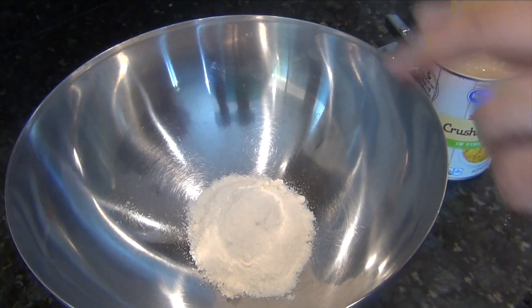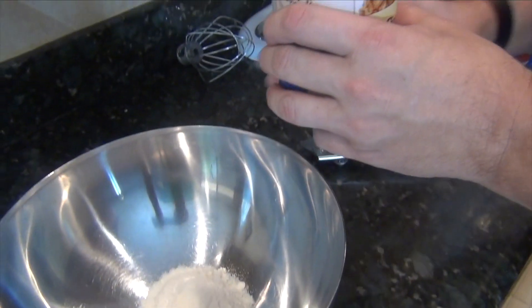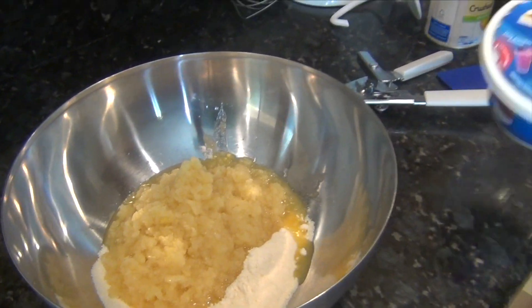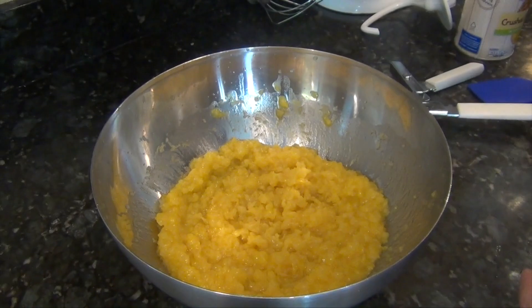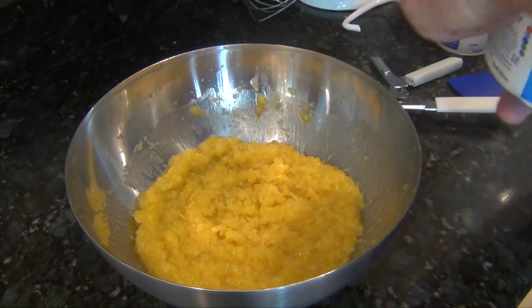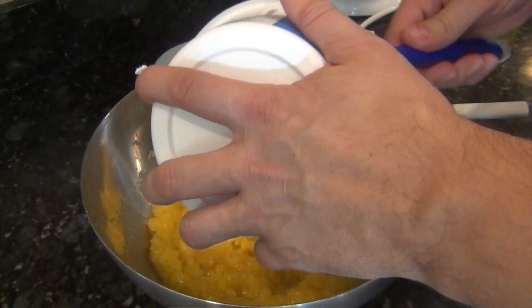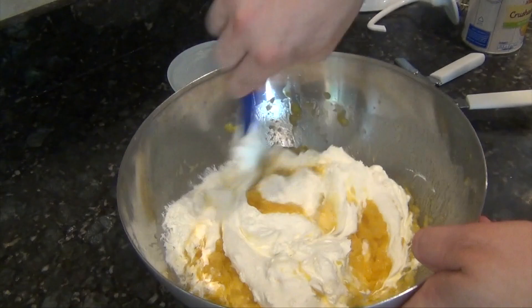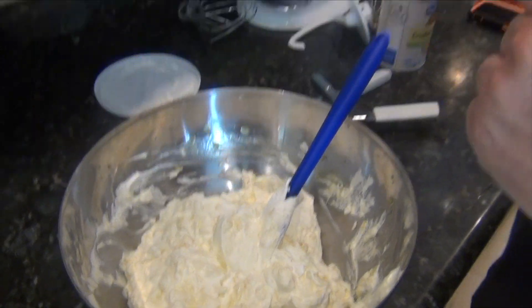Cakes are still in the oven — they've got a good six or seven minutes to go, so let's talk about our frosting. This is three and a half ounces of vanilla pudding slash pie filling mix. To that, I'm adding 20 ounces of canned crushed pineapple. I also have some Cool Whip here that I'm going to fold in after I mix this up to get everything thoroughly combined. I've got eight ounces of Cool Whip — thawed, not frozen. I'm just going to work this together to become our frosting. I'm going to cover it and put it in the fridge until the cakes are ready to come out.